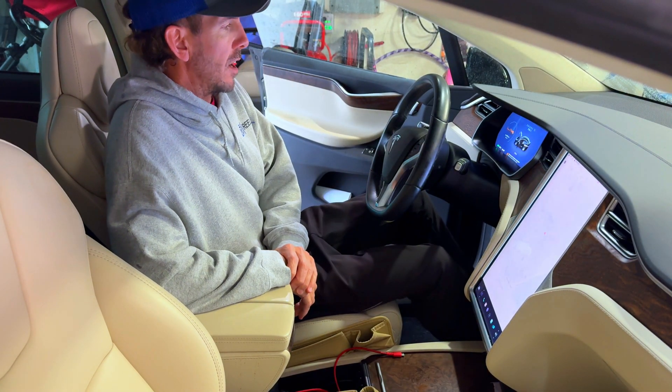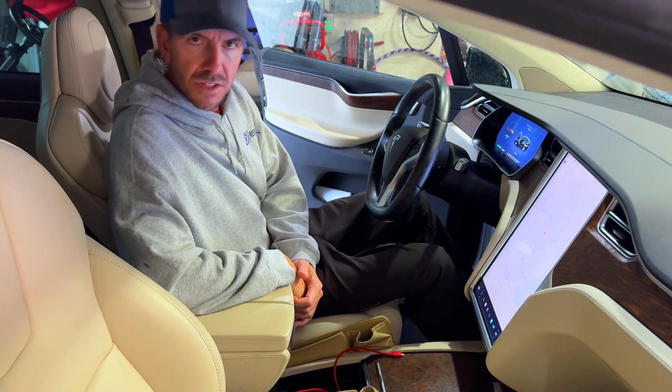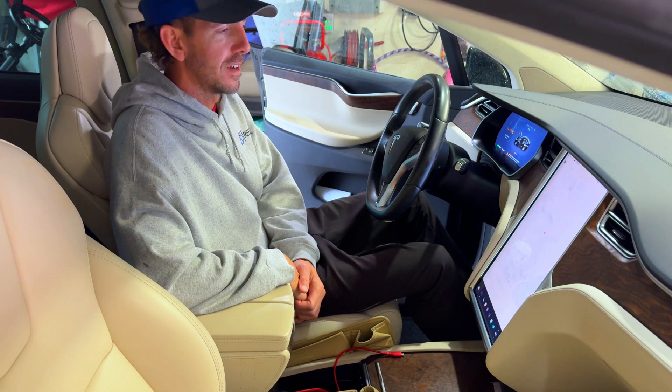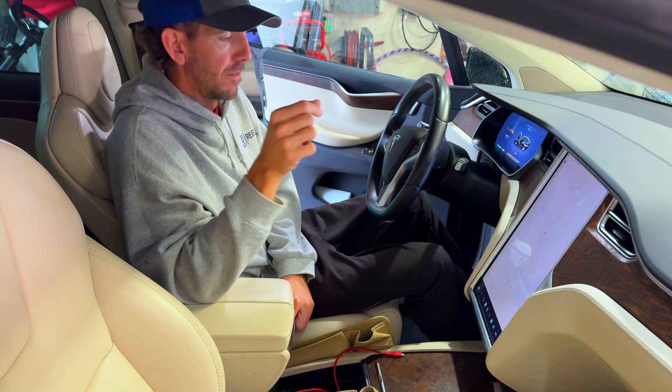Hello there. Do you have a scheduled service to replace low battery voltage on your Model X? I'm going to show you how to fix it.